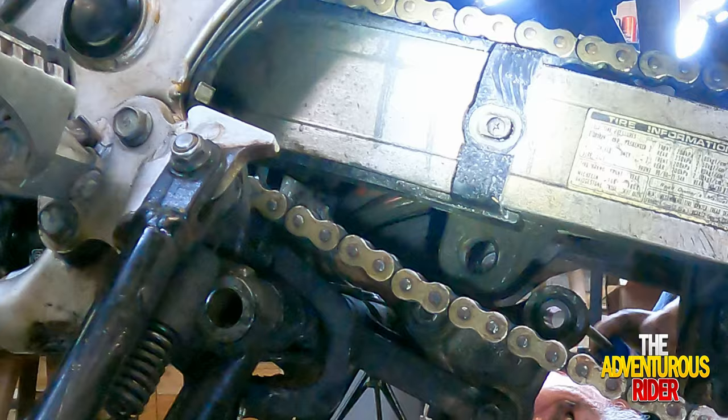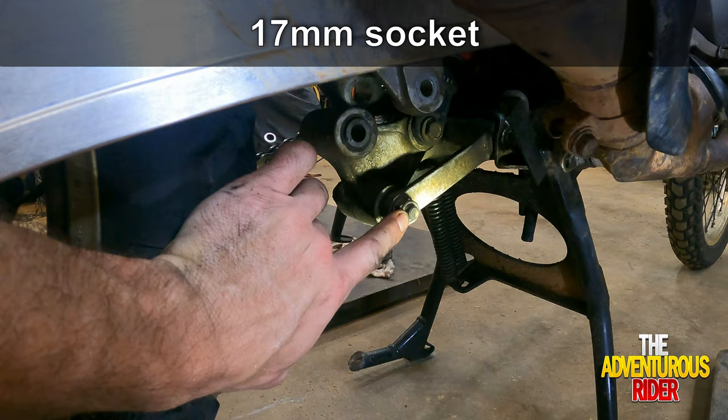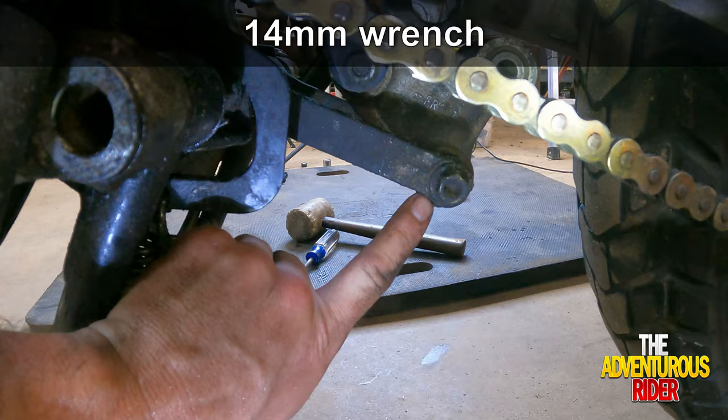The next bolt we're going to take off is actually going to be the bolt here on the bottom going through our linkage to frame. This nut right here is actually going to be a 17 millimeter, and you're going to need a 14 millimeter on this side to hold your bolt.